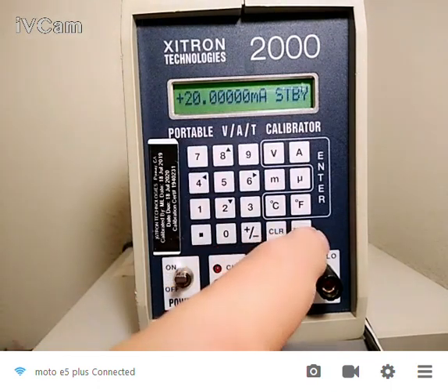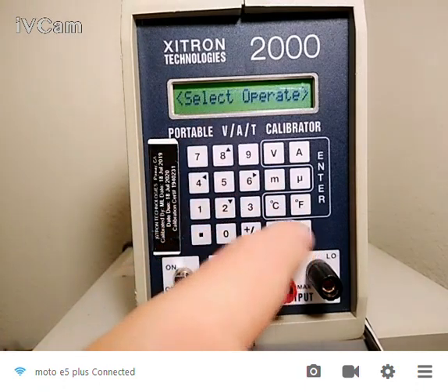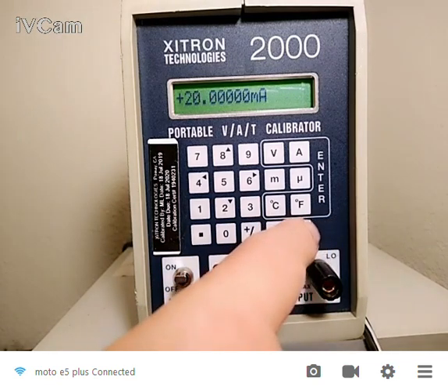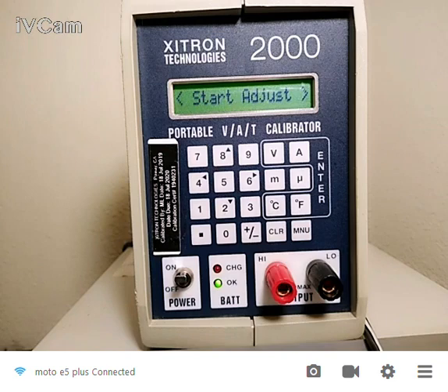So what standby does is it turns the output on and off. Now when I hit menu again, the first choice is select operate and I'm back to operate. So that's standby. Adjust allows me to slew my output either high or low.